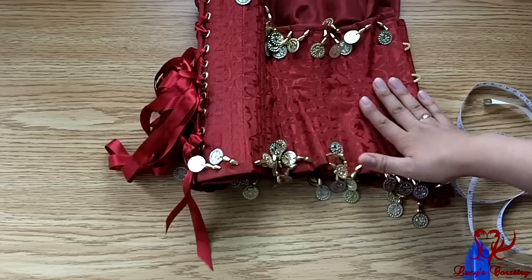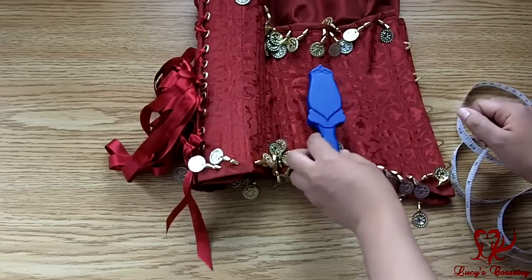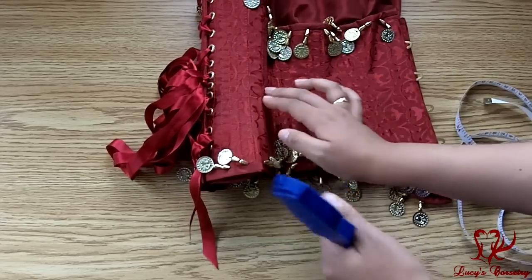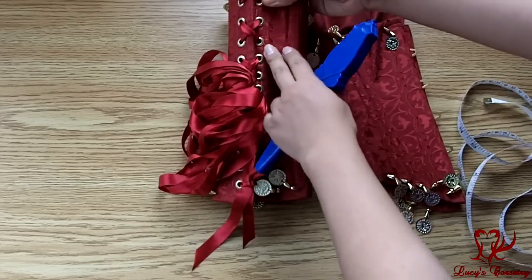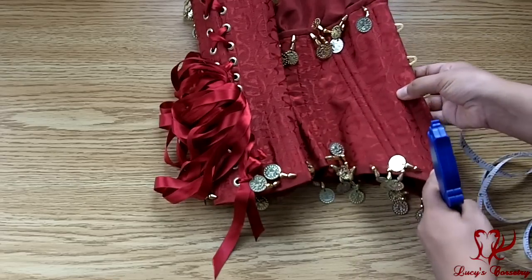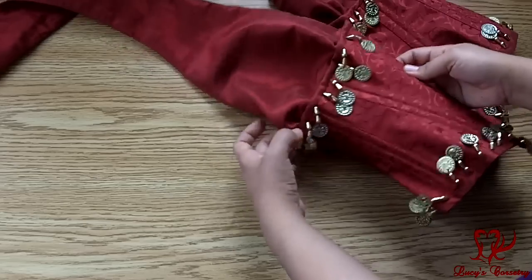There are a total of 26 bones in this corset — 13 on each side, not including the front busk. As I said, it's double-boned on the seams, and you can see they all attract the magnet quite strongly, so I believe they are metal: 2, 4, 6, 8, 10 right there. There are also an additional two ¼-inch wide flat steel bones in the back by the grommets, and another ¼-inch wide flat in the front to stabilize the busk.